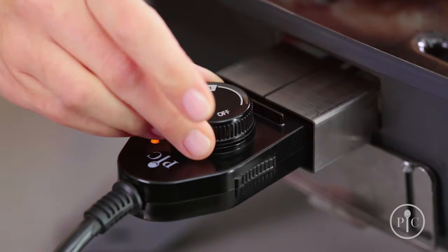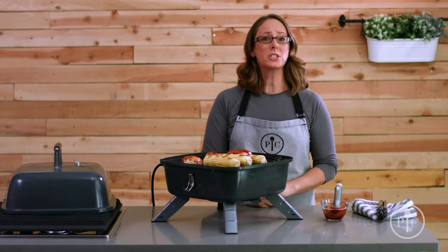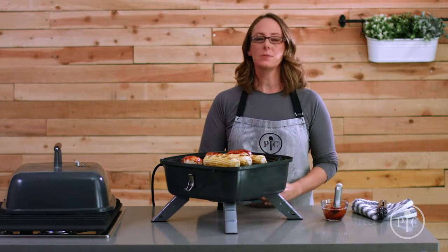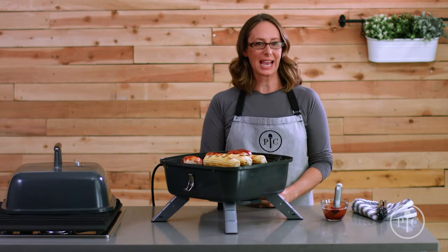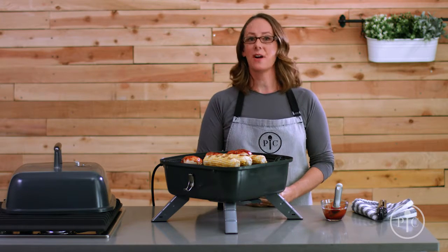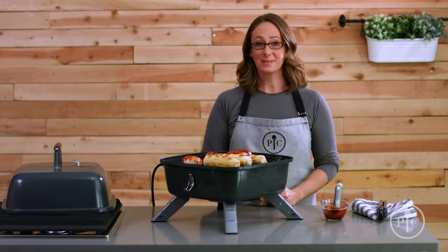For indoor grilling, we recommend oiling your food instead of the grill grates. When you're done, just turn the dial to turn it off and unplug the grill. It cools off more quickly when used as an electric grill. Once it's cool, remove the plug and electric heating element before you clean it. That's the basics of our indoor outdoor portable grill — we know you'll enjoy it. Happy grilling!